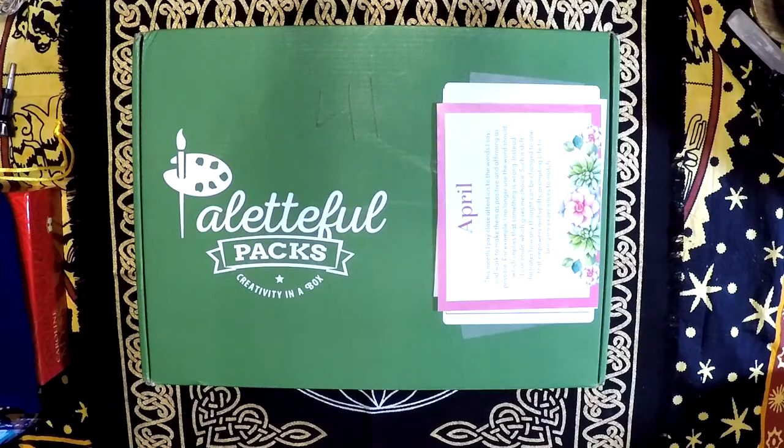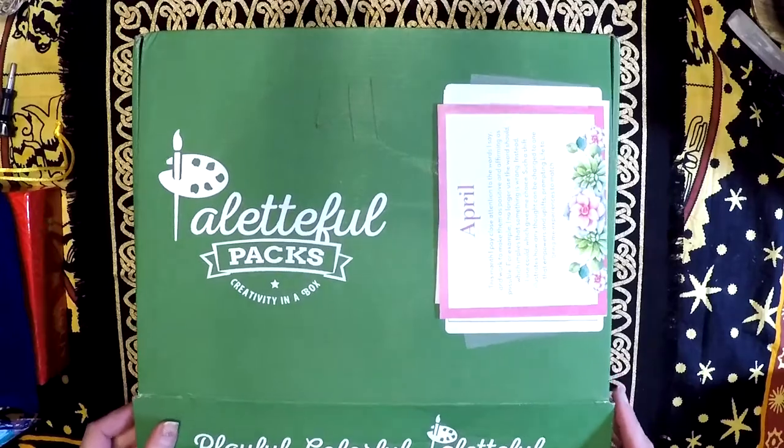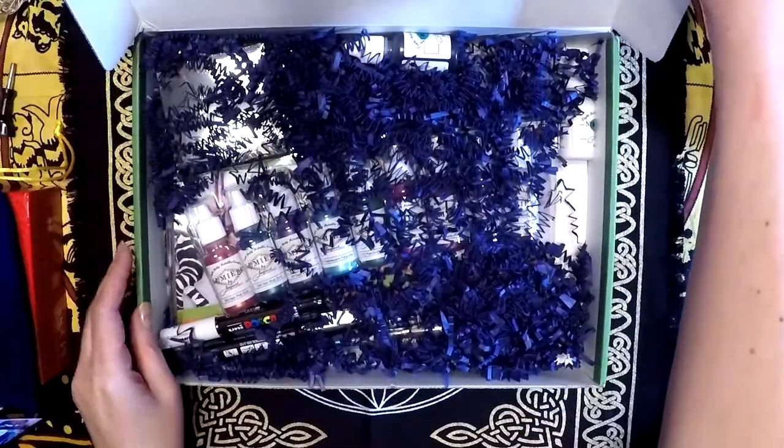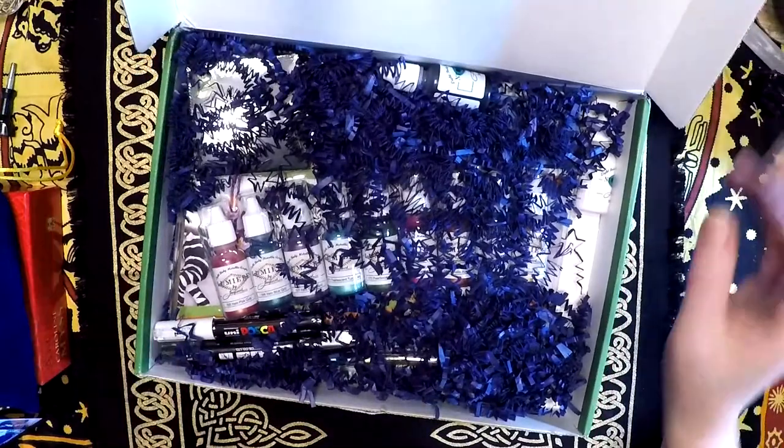Hello, everybody, and welcome to the Alchemist Path April 2020 Paletteful Packs Premier Unboxing. I'm going to go ahead and give this an open, and let's see what we got inside.